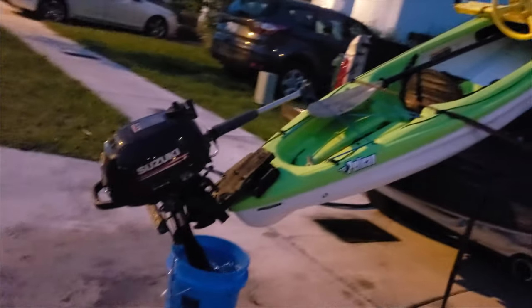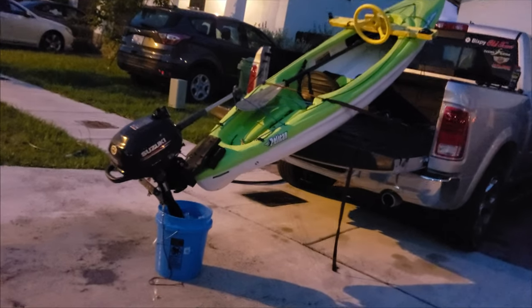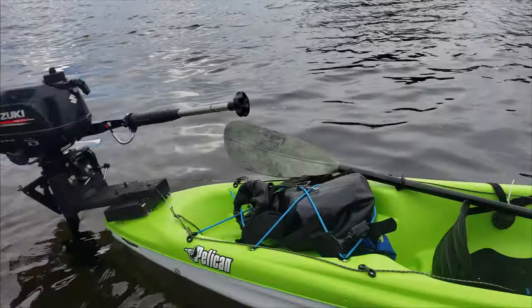Look at that! That thing is going so fast! It's planing! Oh shoot! Oh my god! This is crazy.